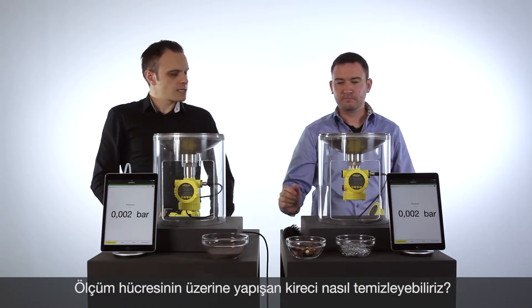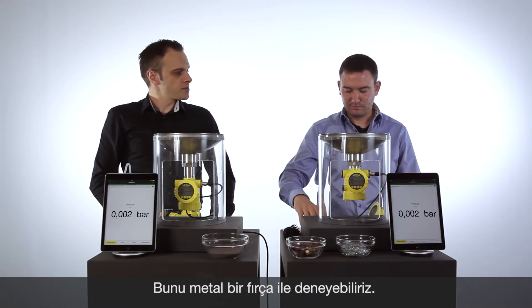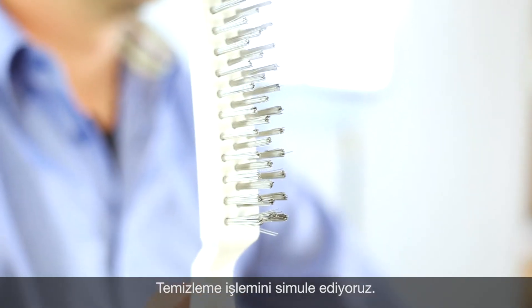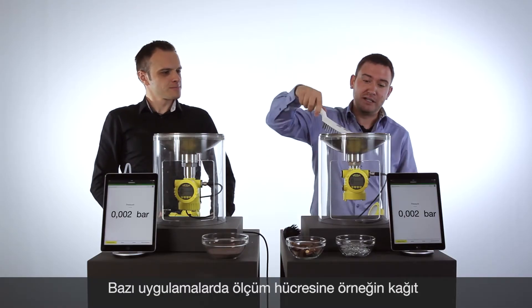Sometimes we have tough build-up on our cells. Therefore we need a brush with more force. Do we have something here, Manuel? Maybe we can use the metal brush. So let's do the same and clean.